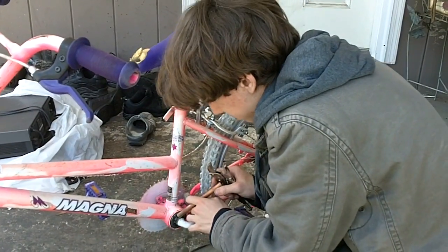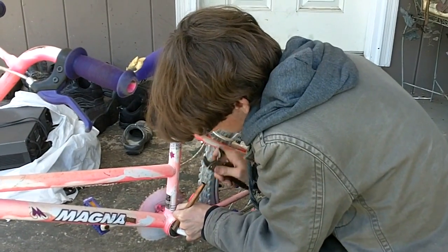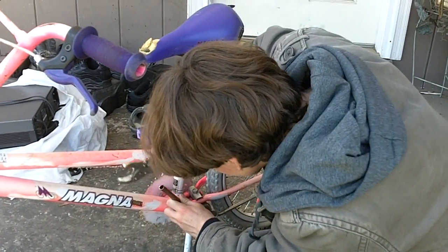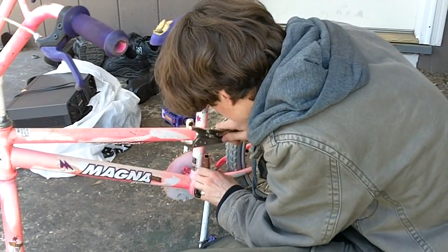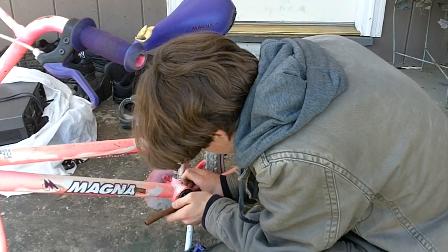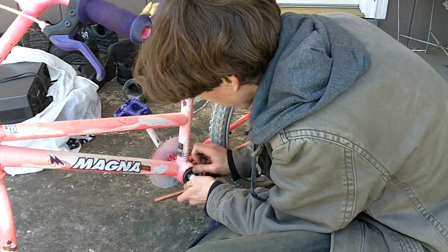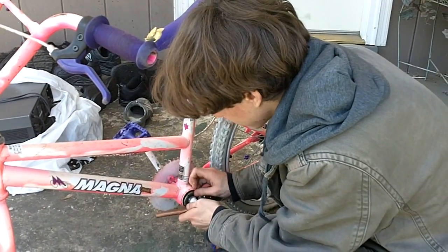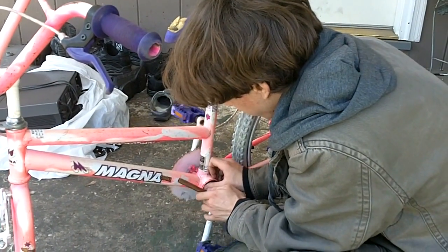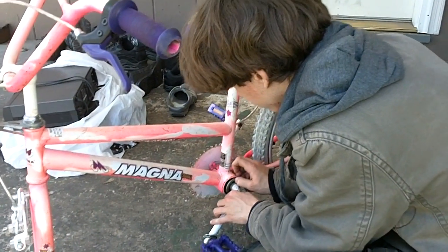You can get a welder for 80 bucks — a good quality welder like the one that I use. Plus you'll get this — it's a 44-tooth sprocket. Most bikes have the same size sprockets. I've bolted a 44-tooth sprocket to tires before to make go-karts, but that's using a bike chain and a lot of people don't like it because it can't handle the same torque as thicker gauge chains.